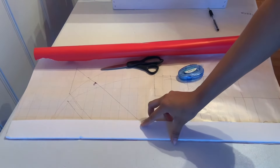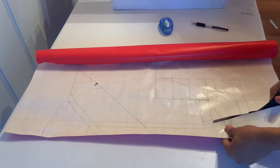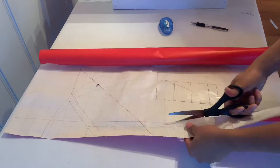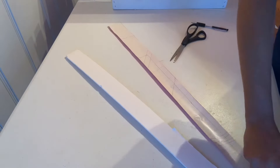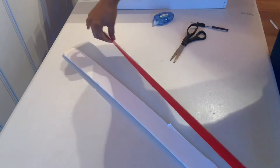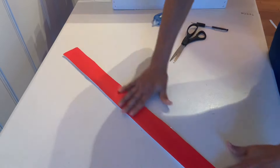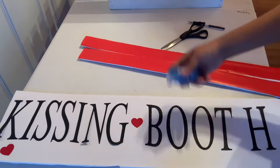I grabbed some wrapping paper, traced the pieces I'd cut out earlier onto it, and cut it out. The reason for this is to apply hot glue and attach the wrapping paper to the foam board pieces. I did this to both of them.